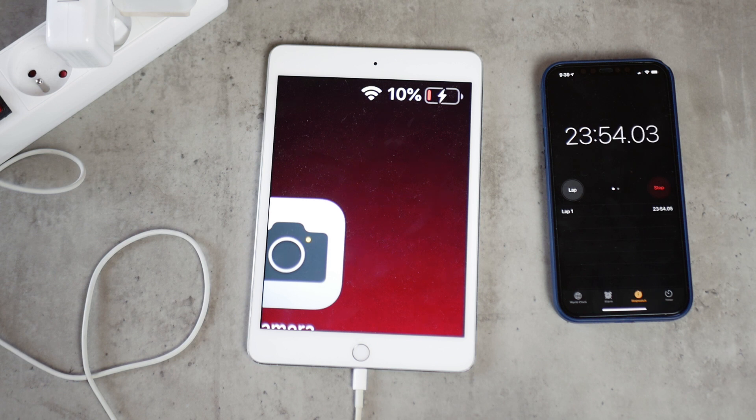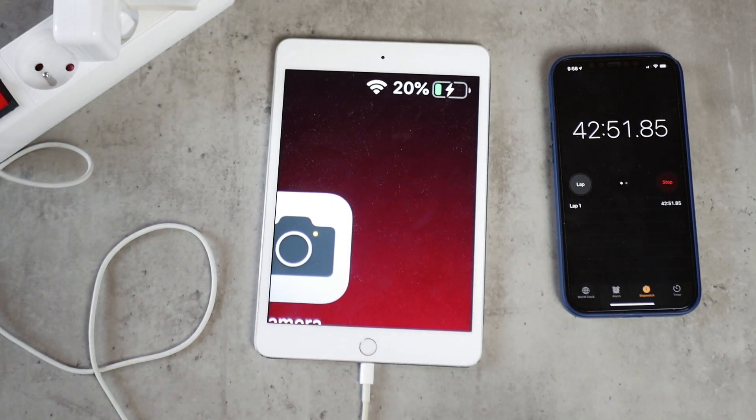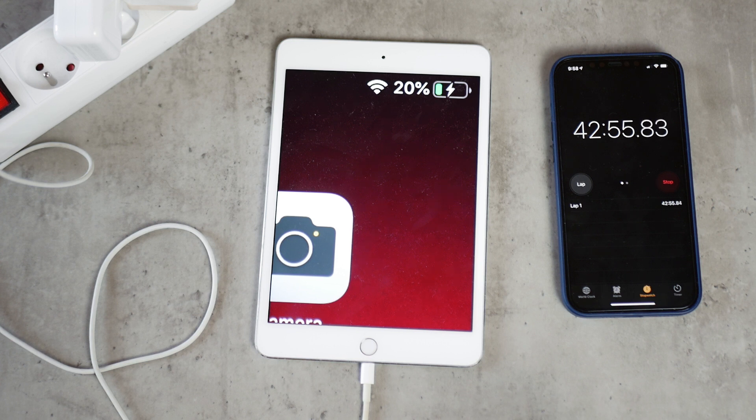The iPad I'm using for this test is the iPad mini 4, which shipped with the 10 watt power brick — perhaps it's tweaked to work better with that charger. Moving on to 20%: the 10 watt power brick reached the 20% checkpoint in 36 minutes and 44 seconds, whereas the 12 watt power brick took 42 minutes and 51 seconds — about a 6 minute difference.